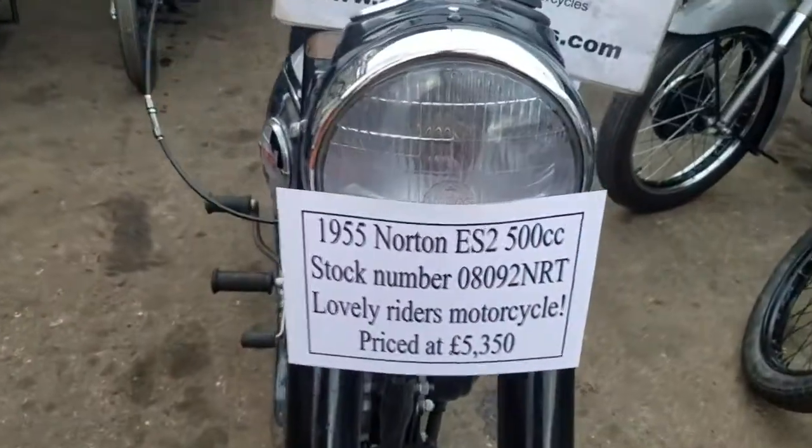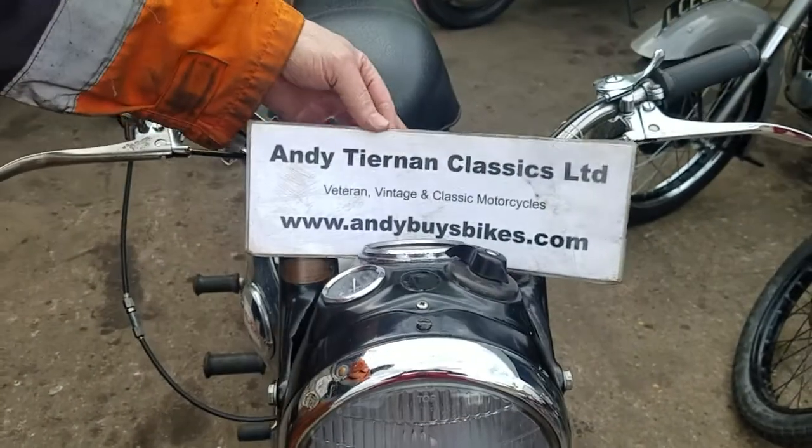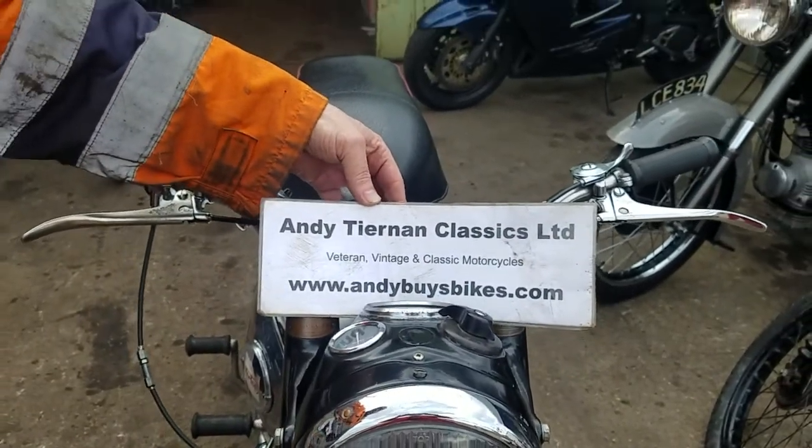Here we have a 1955 Norton ES2, 500cc single. Andy Tanner Classics.